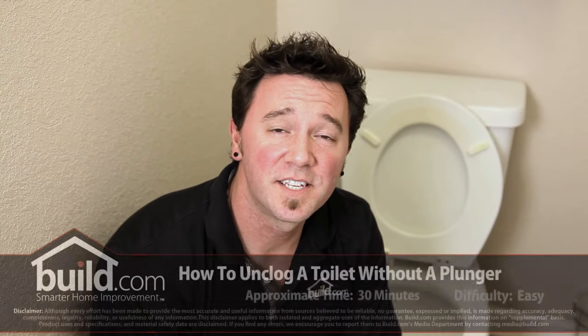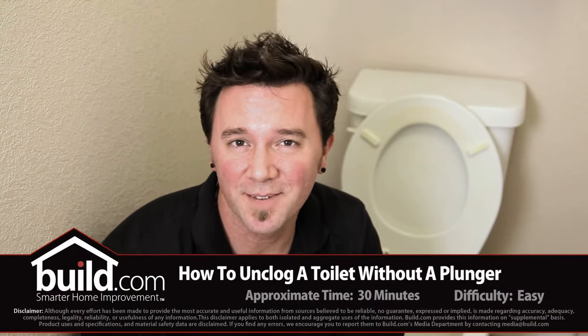Hi, I'm Brent Holland with Build.com TV and this is the best way to unclog a toilet without a plunger.